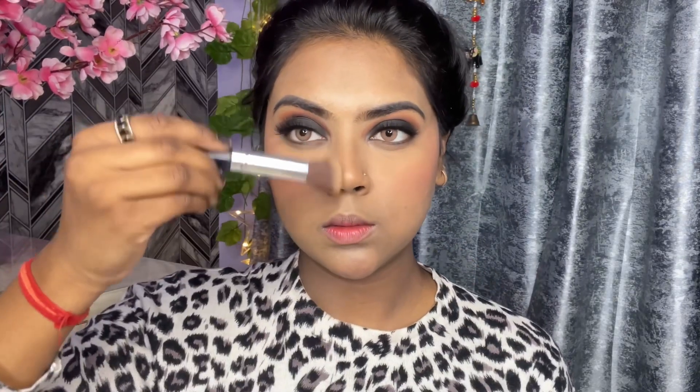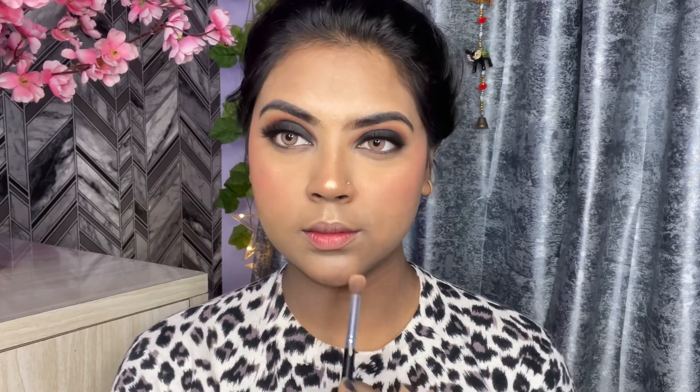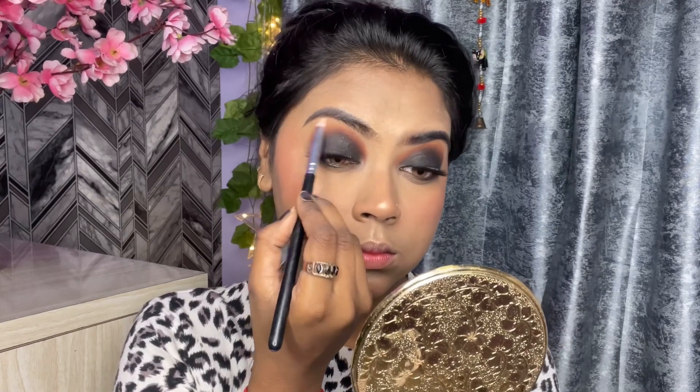I have also done contouring on my nose to make it look slimmer. I am applying my favorite highlighter, which is Sugar, on my nose and on my cheeks — you can see how much shiny and glowing effect it gives. I have also applied it on my upper lips and brow bone using the same highlighter.